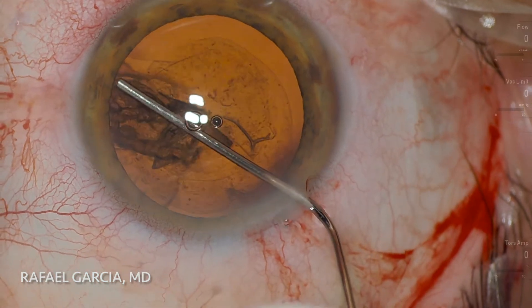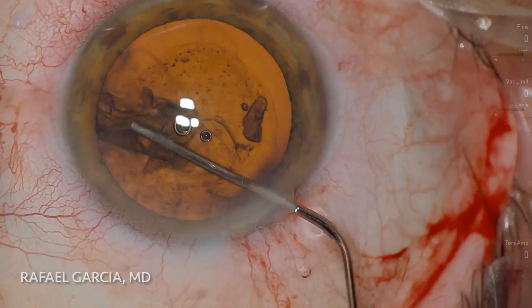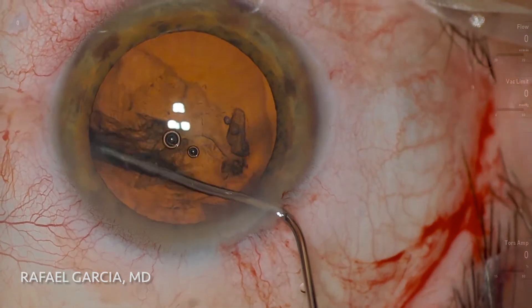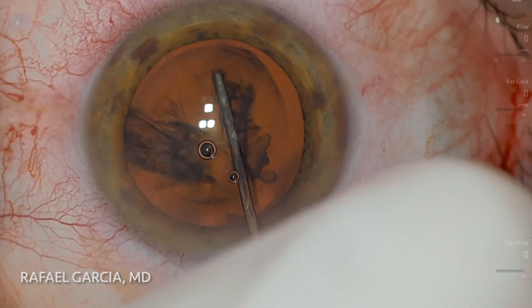Since it's a soft cataract, we like to do some hydrodissection and also some hydrodelineation. As the BSS is injected with the blunt cannula, we are able to see some nice fluid waves going around the nucleus.